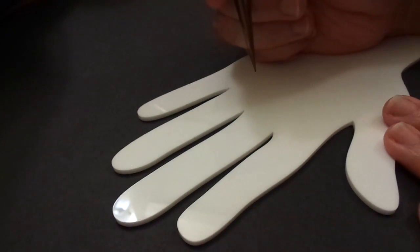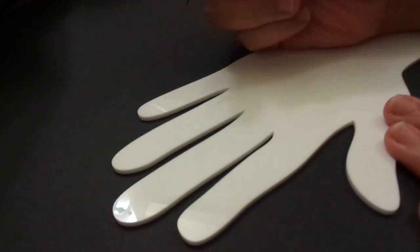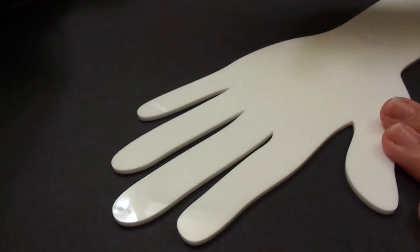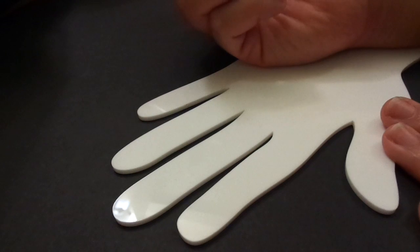Hello everyone! In today's video we're going to work on some henna designs for the fingers. This was a requested video from one of my subscribers, and I was happy to fill the request. I've turned this into a series of videos that have different types of finger designs for different types of henna styles or different application levels.